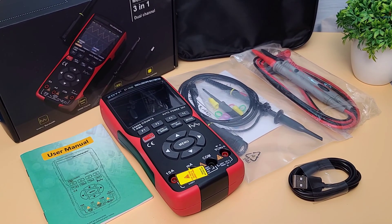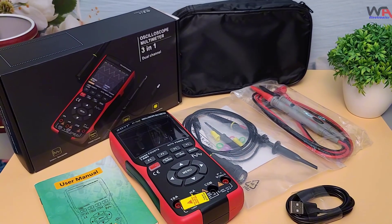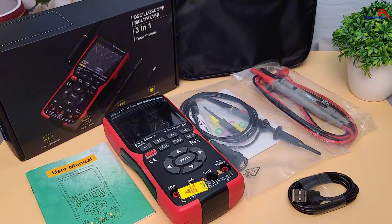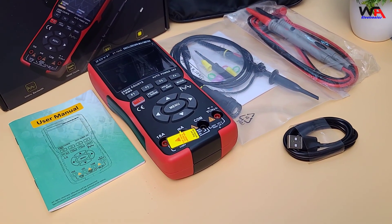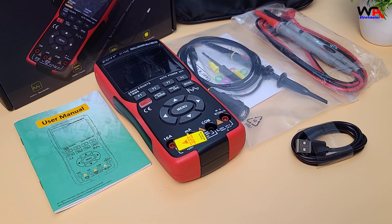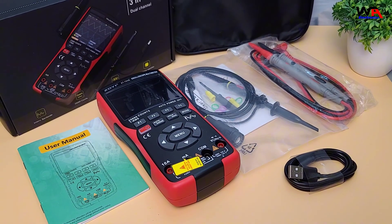Hey, what's up everyone? Welcome back to WA Electronics. Today we're diving into the ZOIYI ZT703S 3-in-1 Digital Oscilloscope Multimeter. It's a compact, versatile tool that combines a digital oscilloscope, a multimeter, and even a waveform generator all in one. This could be the ultimate gadget for DIYers, electronics enthusiasts, and hobbyists.